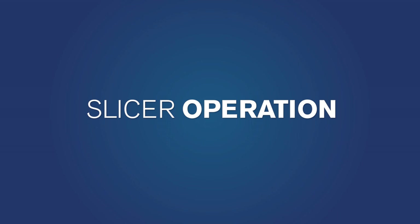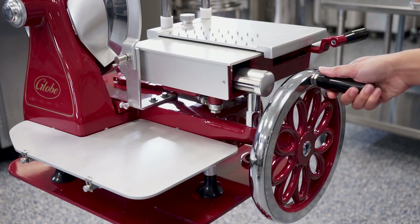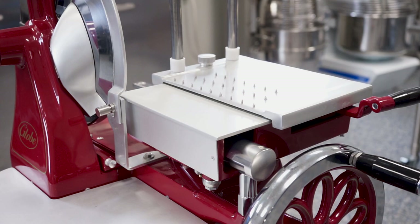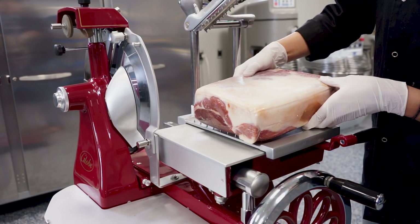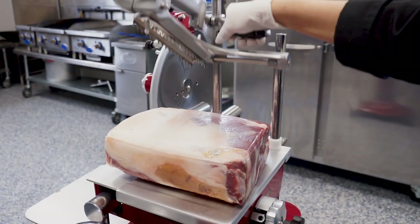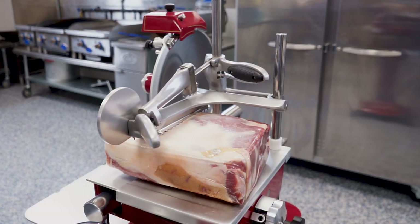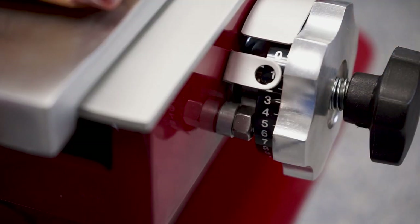Turn the flywheel handle clockwise to move the carriage to its forward position. Use the fast forward adjustment to move the product holder away from the knife. Position the food product to be sliced on the product holder. Use the pusher vertical slide lever to adjust the pusher to hold the product in place. Pull the indexing knob out to the right and turn clockwise to the desired setting.